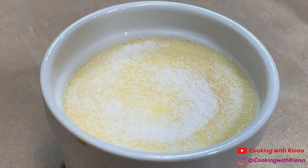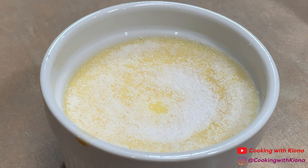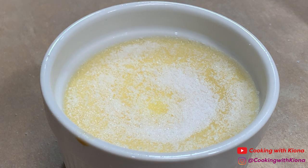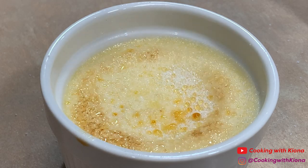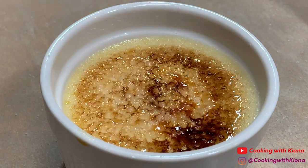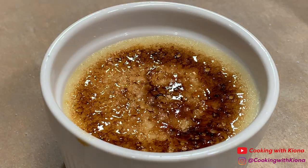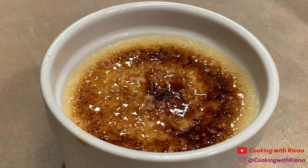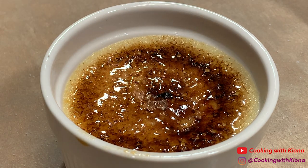You just want to add enough so you make a thin layer of sugar on the top of your custard. Then slowly torch the top of the sugar to caramelize it. Once you've caramelized your sugar, let your crème brûlée cool.